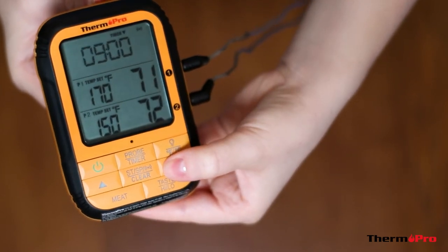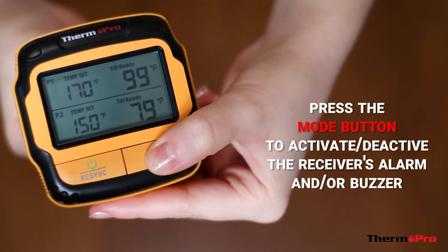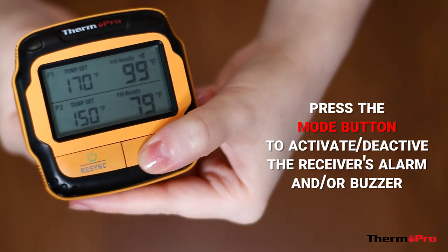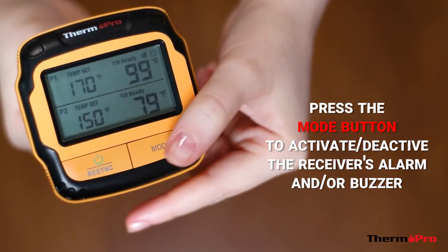There is also an alarm feature. On the receiver, press the mode button to turn on the alarm. Press it again to switch to the vibration mode. If you press it once more, it will switch to the sound and vibration mode. Pressing it again will switch it into silent mode.